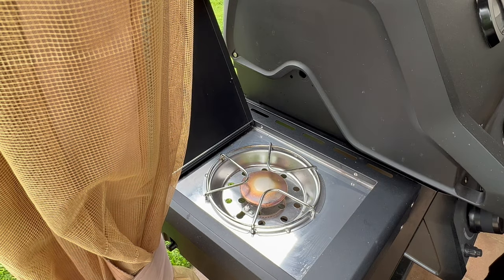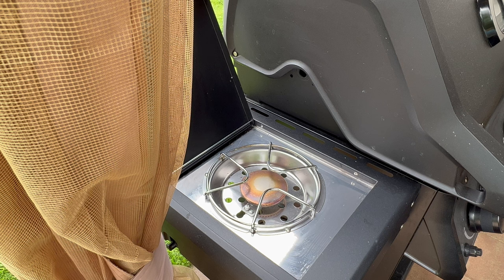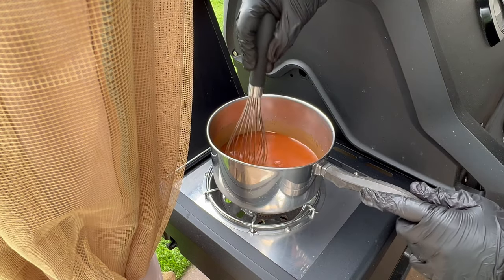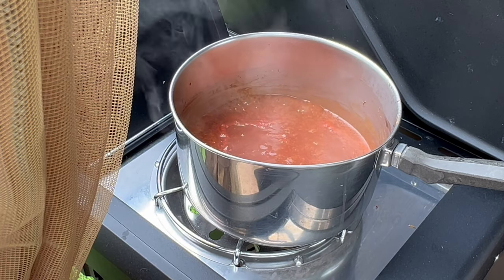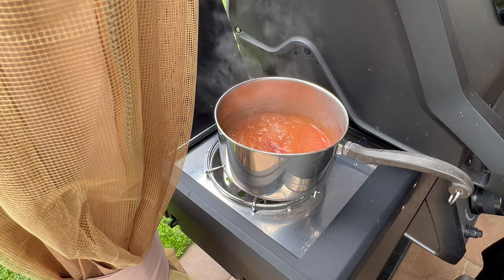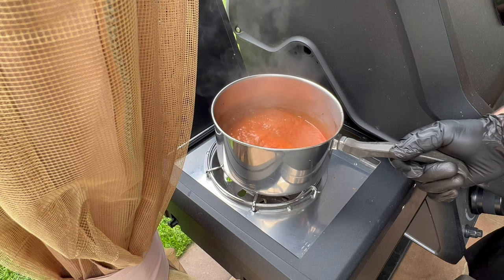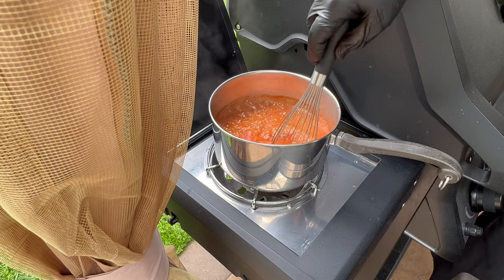I'm going to be using the side burner on my Napoleon gas grill, turning the heat on to medium low. It's going to start to thicken up and caramelize — you'll see a bubbling, which means it's getting thicker. You're going to want to stir it every once in a while so the sauce doesn't burn. You can see all those bubbles.